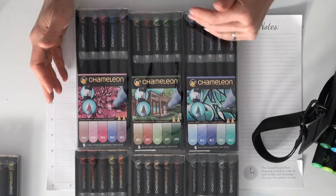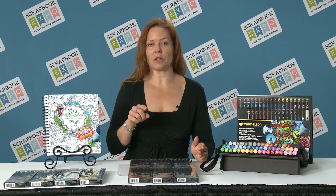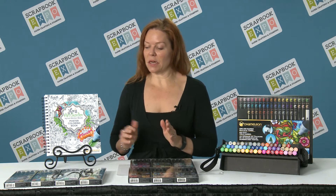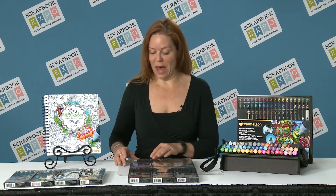When we were here last year we showed you the 20 colors — that's the base of the line, which is basically based around the 12 colors of the color wheel. We also have some neutrals, some skin tones, blacks and grays, and the 20 colors are a beautiful palette to start with. They come in pastels, primary, cool tones, and earth tones.